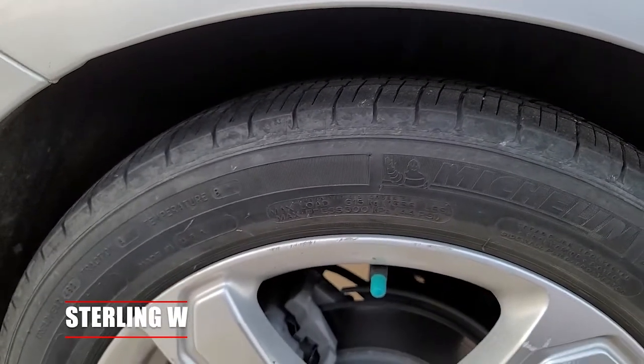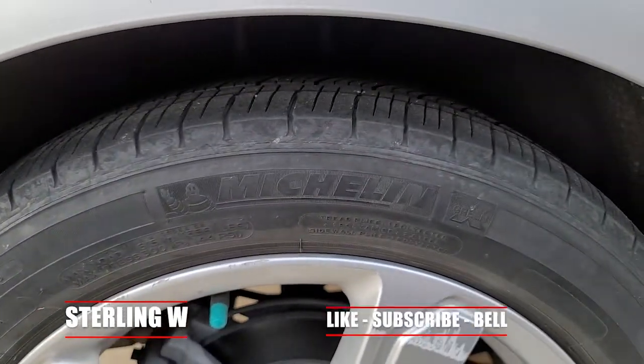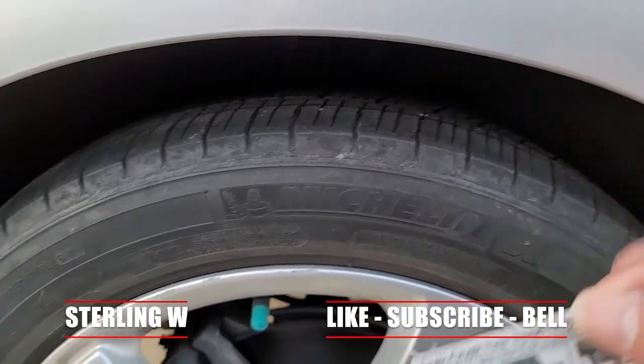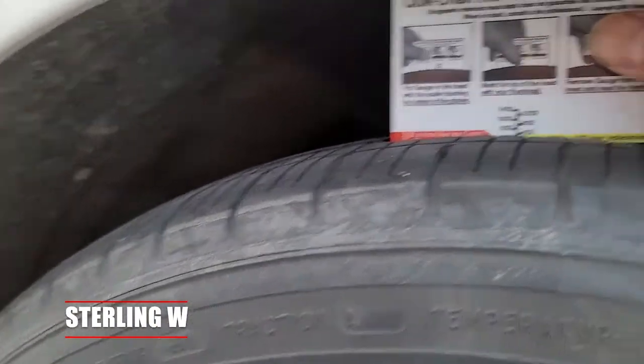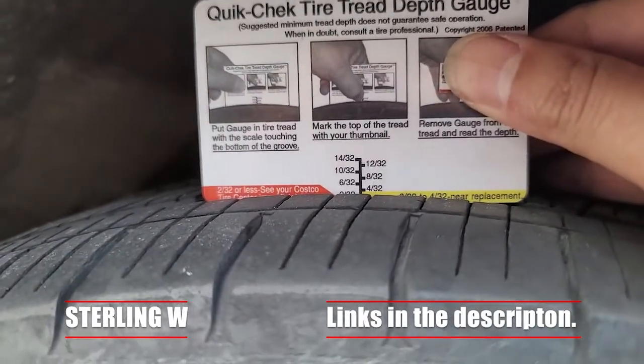Hey guys, it's Tony W and this is my review of the Michelin Energy Saver All Season Tire. I've owned this tire for four years, put about 48,000 miles on it, and now it's at 3/32nds of an inch, so it's about time to order another set of four.